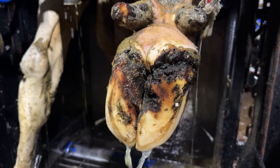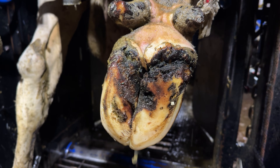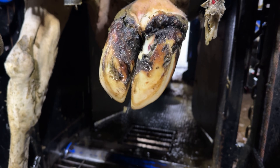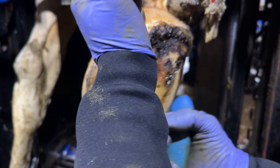We wouldn't have seen that stone there if we didn't wash it. How do you guys think this issue is caused? Drop a comment down below and let me know how you think this issue comes about, and I will explain it as we get into this trim.